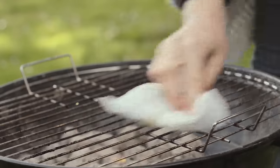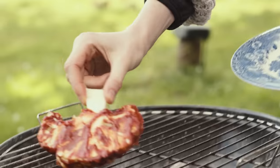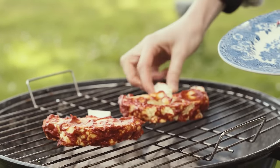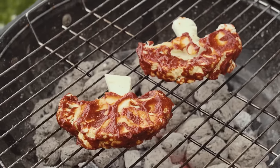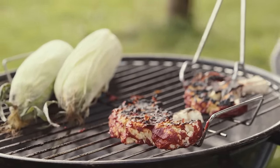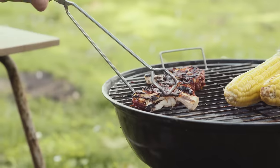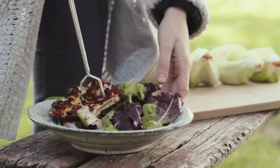Oil the grill a little bit to make sure nothing sticks, then place the cauliflower steaks on the grill for about five to ten minutes on each side. If you're using a really big cauliflower, you might want to grill it without the barbecue sauce for about five to ten minutes first, and then add the sauce and return it to the grill. I'm serving the cauliflower steaks on a bit of lettuce, but whatever floats your boat.